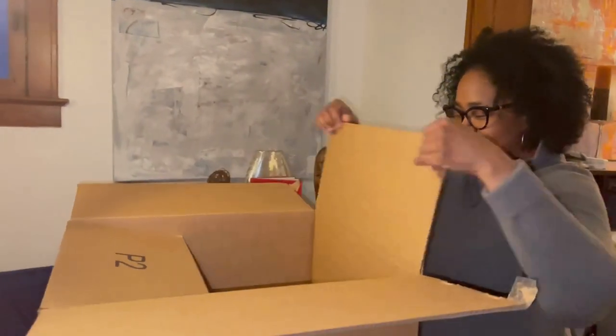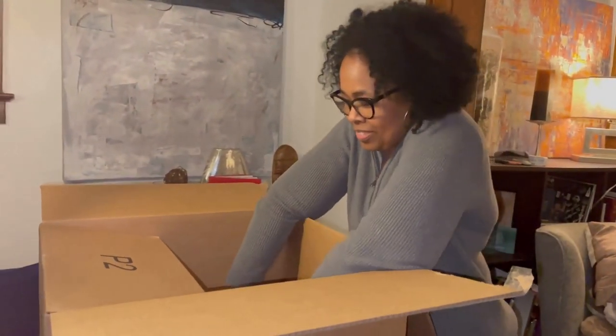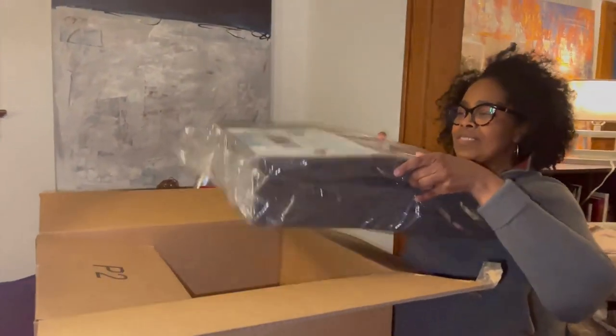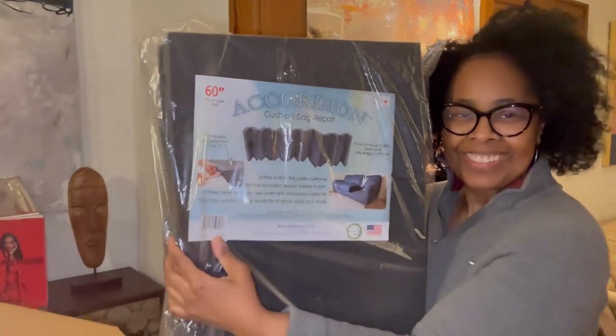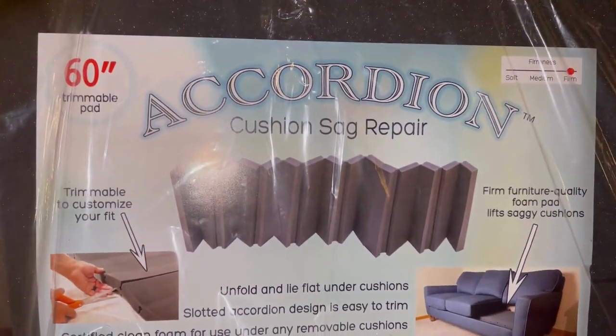The Stratiform Accordion Sofa Cushion Sag Repair is made with high-density foam that can be trimmed and adjusted to fit your sofa perfectly. Plus, it's certified clean and made in the USA.